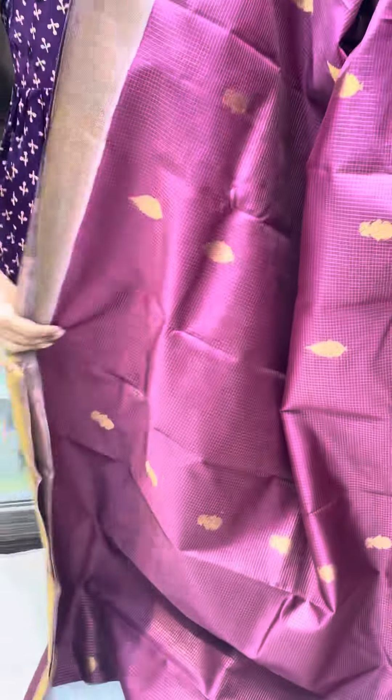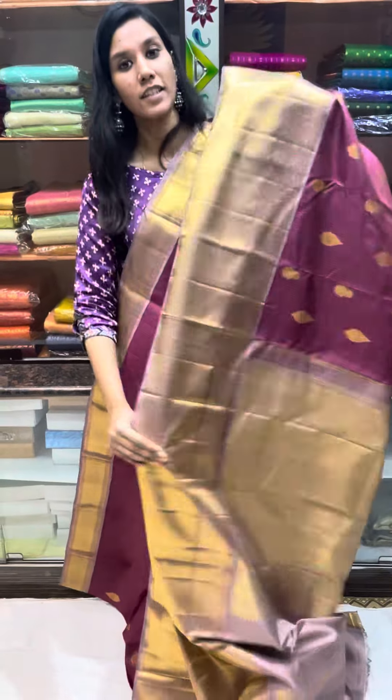It is a double side korvai with an evening-morning border on both sides, with contrast mauve purple.